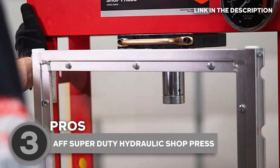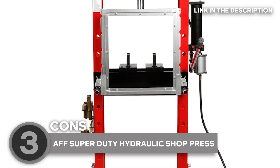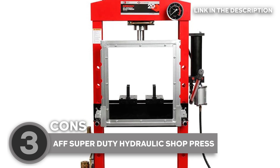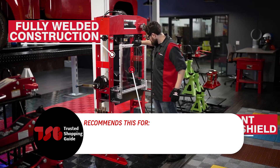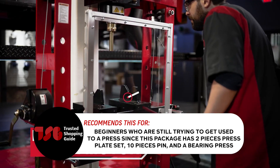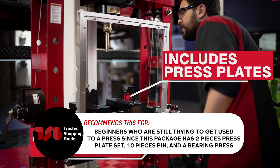Made with a polycarbonate guard, it's shatter-resistant for increased operator safety. However, no hoist was included once the press was received and put together, so you might have to purchase a separate plate hoist. The TrustedShoppingGuide team recommends this for beginners who are still trying to get used to a press, since this package has a two-piece press plate set, ten-piece pin, and a bearing press.